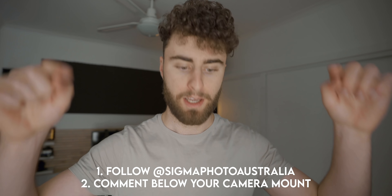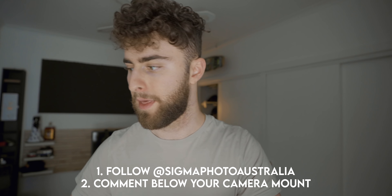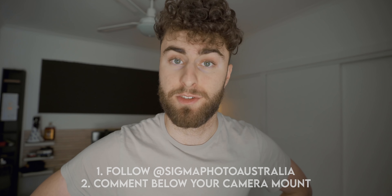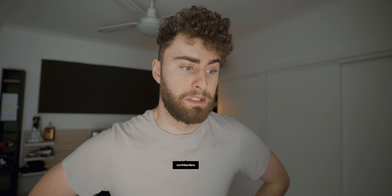Giveaway time! To win this Sigma 50mm f/1.4, follow Sigma Australia on Instagram and comment your camera mount below — I'll put all the comments into a random number generator and pick a winner. If you have questions, feedback, or just want to comment on the video, drop it below. If you liked this video leave a like or hit subscribe. See you in the next one!